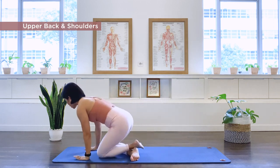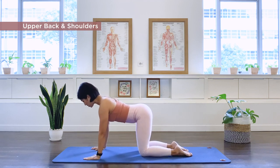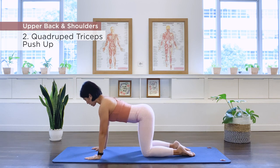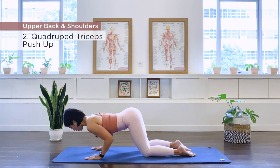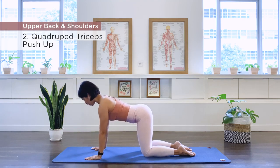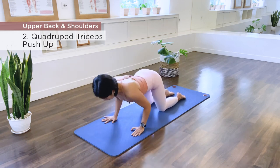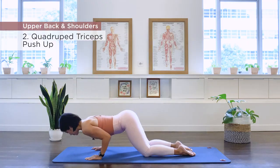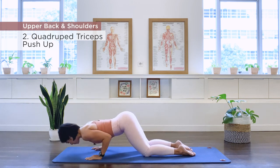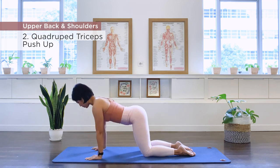Exercise number two — onto our quadruped position, and then we're going to do our tricep push-up. It's crucial that we keep the shoulder blade nice and stable here. Align the shoulder and the heel of your palm, align the knee and the center of your hip. We send the elbows back, we bring our body forward, and then we push away. Hold in the center nice and tight. Ten, three, exhale, four, five, six, seven — keep the neck long — eight, nine, ten. Well done.